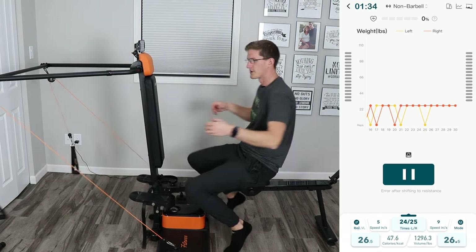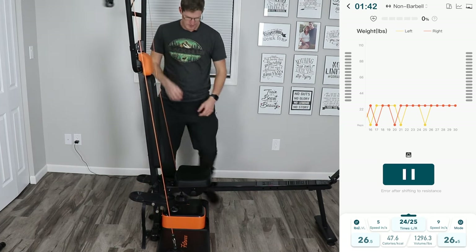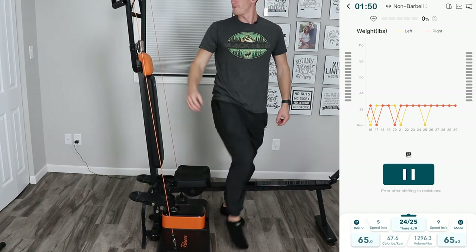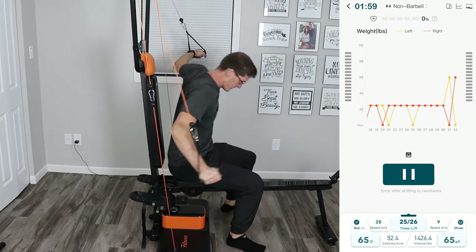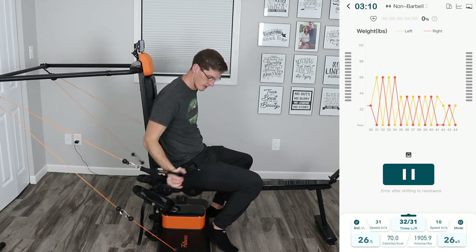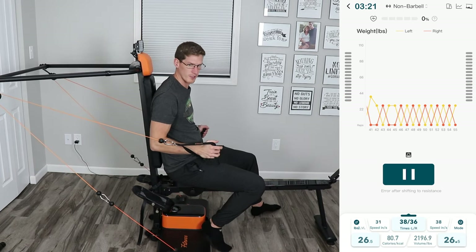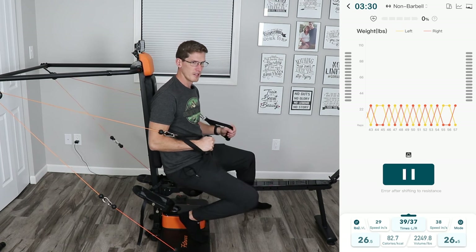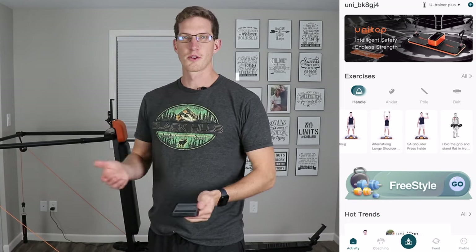You could also just flip this up, lock in your seat, increase your weight, and now you've got a cable machine. Since each side has its own independent motors, you can do things like punching independently. Other machines like the Tonal use one big motor inside and would fight against yourself, whereas this has independent sides. You can even set the weights differently if you're working with a partner.